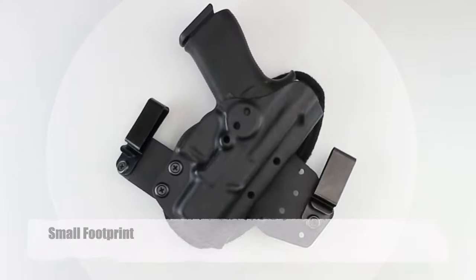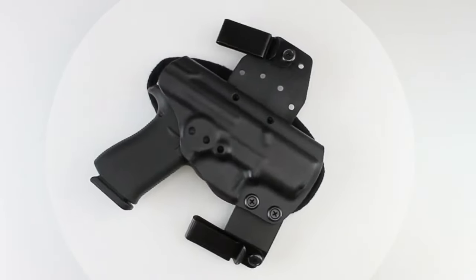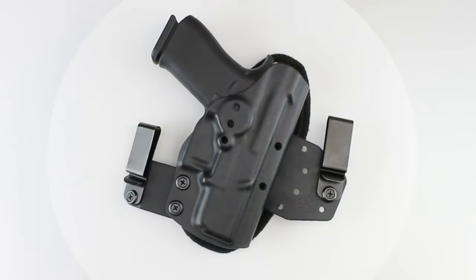You won't find a dual clip holster with a smaller footprint than the Hinge Holster. Other holsters that feature two belt clips have a much larger footprint.